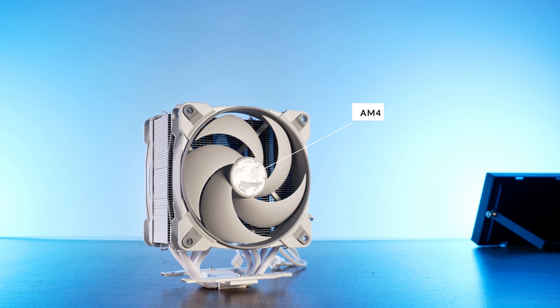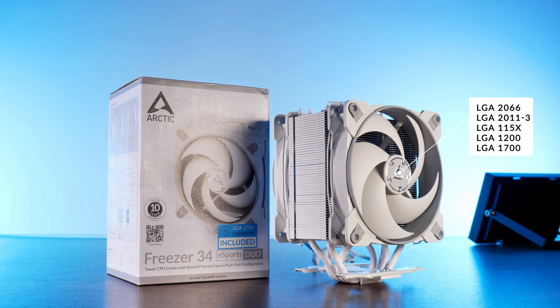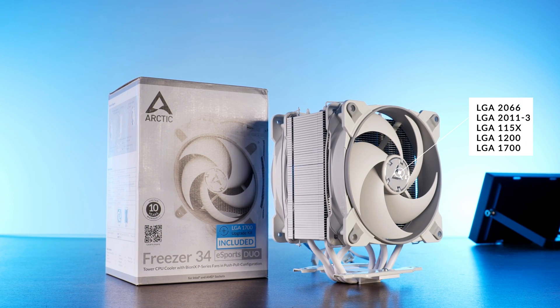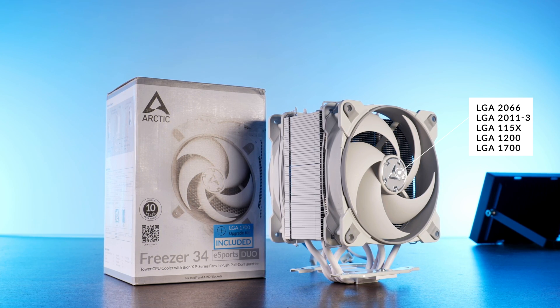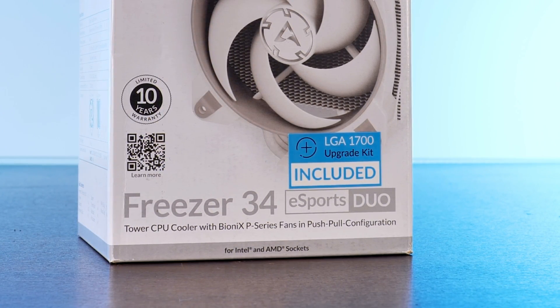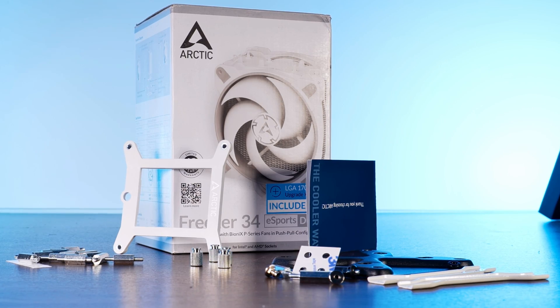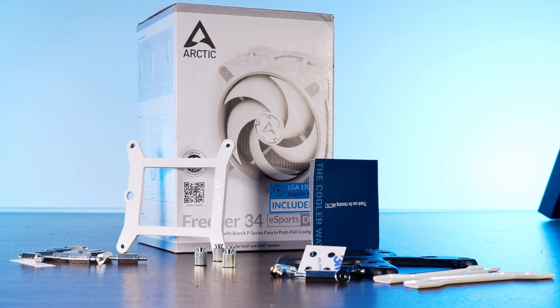On the compatibility front, we have the mandatory AM4 for AMD, as well as all of the LGA 1150s, 1200, 2011 to F3, and 2066 for Intel. Arctic also includes mounting brackets for the newest LGA 1700 socket, which is a great move. Inside the box, we will find the usual mounting gear for every platform, as well as some thermal paste.